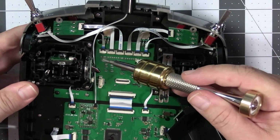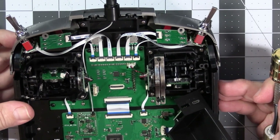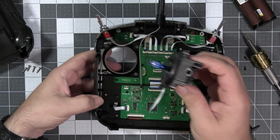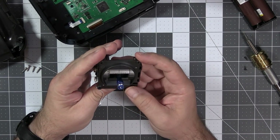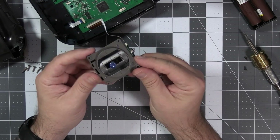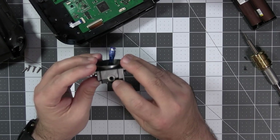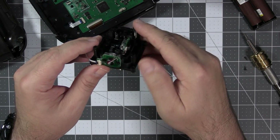Flat wires everywhere, and finally the gimbals. I want to take a look at the gimbals because they're kind of interesting. The gimbals are painted to match the color of the radio itself. They're pretty light — the whole gimbal is full plastic, but there are bearings in there, so at least there are ball or needle bearings.